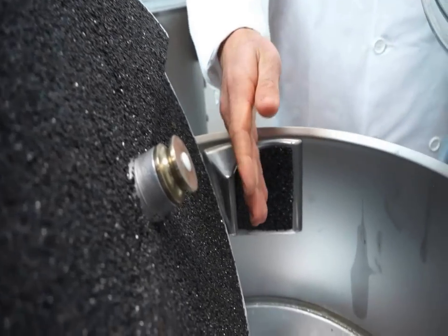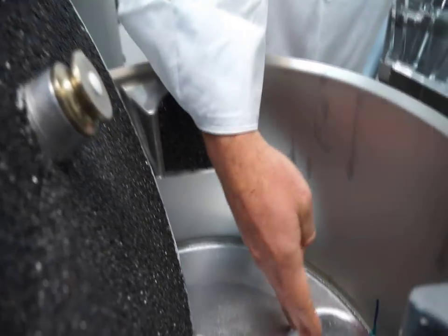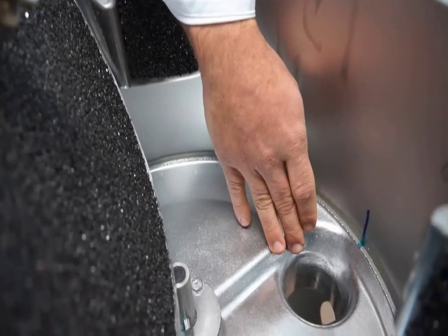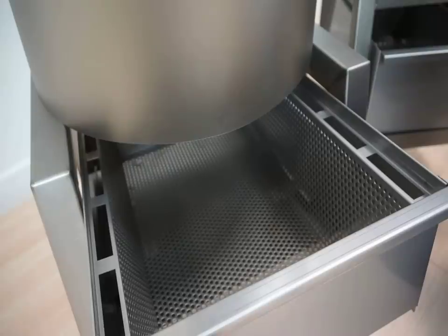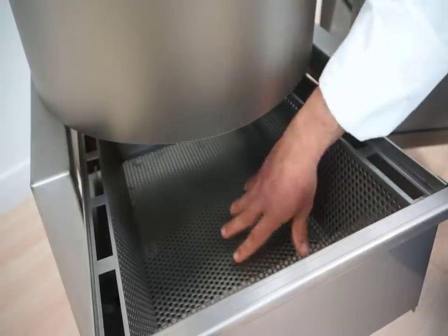The water and peel waste flow down to the drain. The optional stand and filter attachments keep peels from clogging the drain and allow you to dispose of waste efficiently.